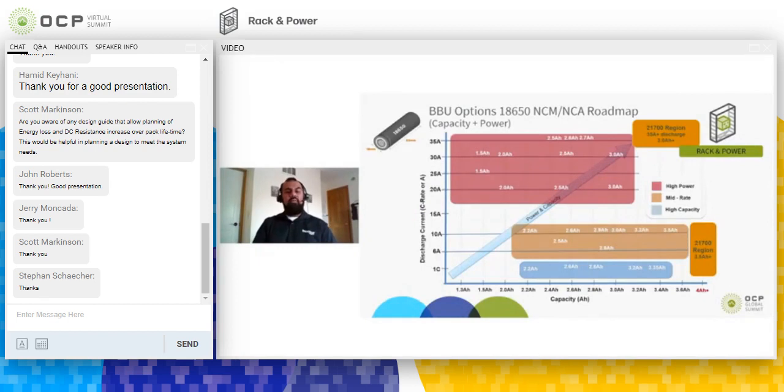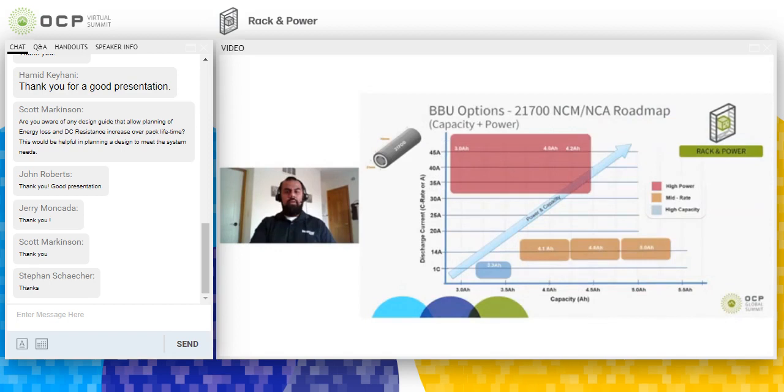The next slides show roadmaps of different cells for BBUs. You want to pick cells from the high-power-density region. We've pretty much hit the wall with high-rate 18650s at about 3 amp hours — energy density is typically not the driving factor for BBUs; it's power density. If you need higher than 3 amp hours or 35 amps current capability, we need to look at 21700 cells — the class made famous by Tesla for the Model 3 — which can get close to 50 amps output from one cell at around 4 amp hours. The recommendation is to design BBUs to handle both 21700 and 18650 geometry to allow switching and future-proofing.